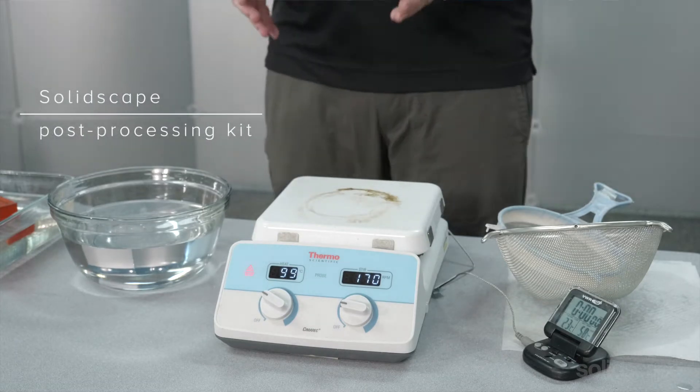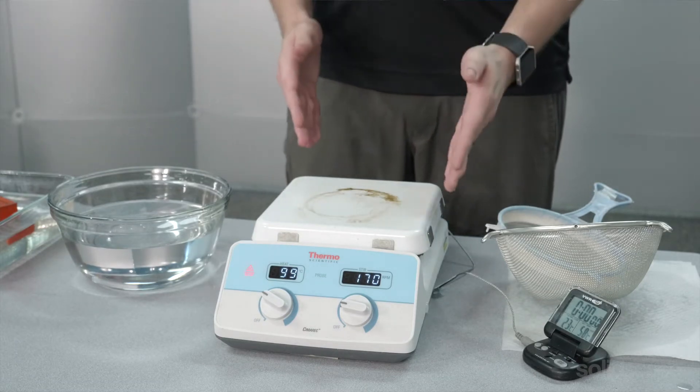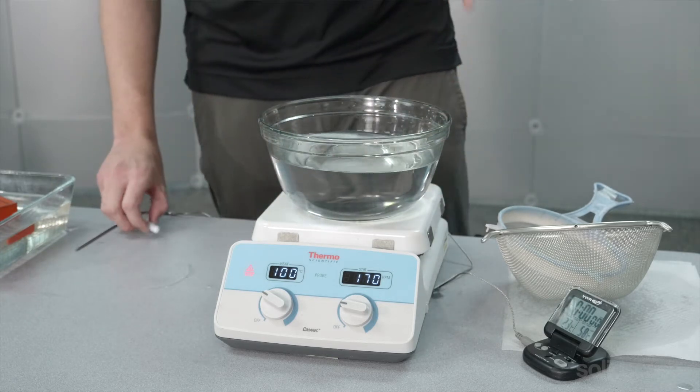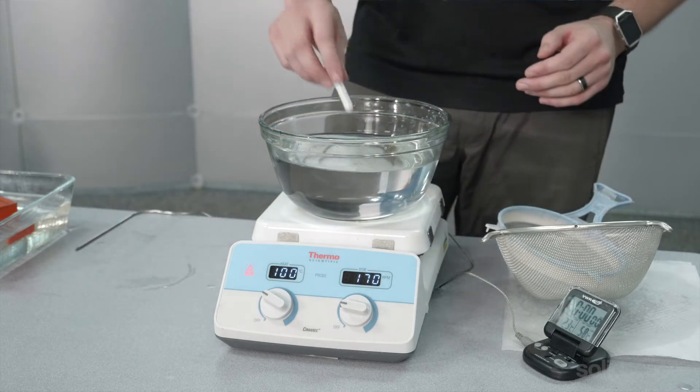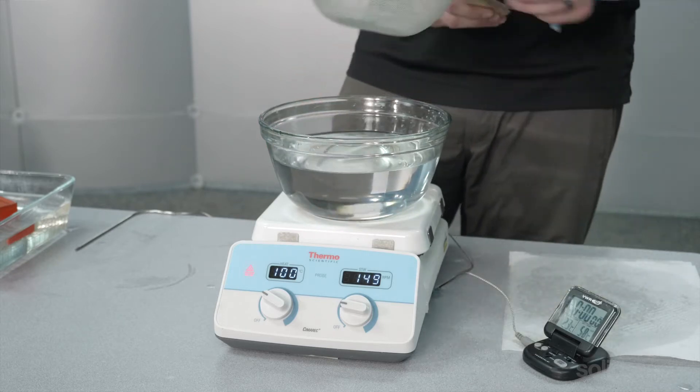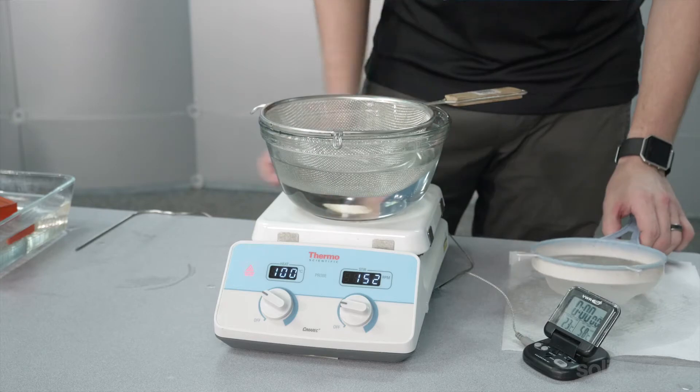The SolidScape post-processing kit contains a heater stirrer, a glass Pyrex bowl that you want to put your VSO in and drop in your stirrer, a wire mesh basket and a thermometer.